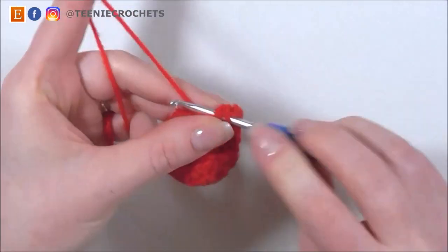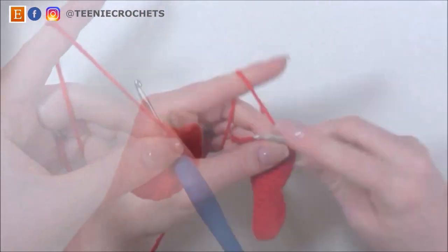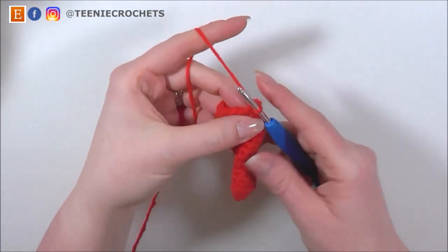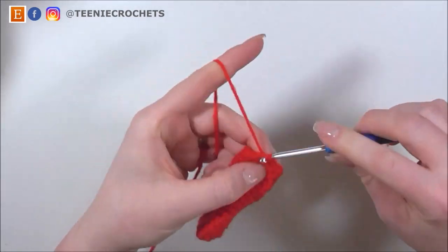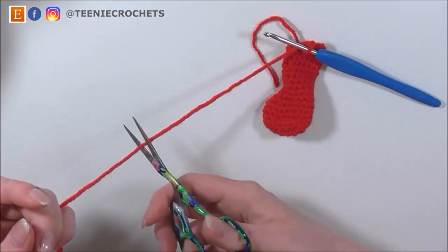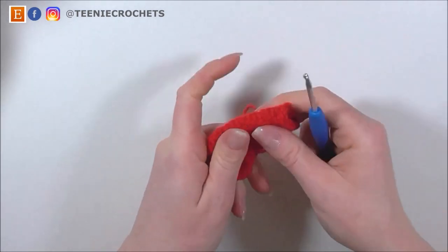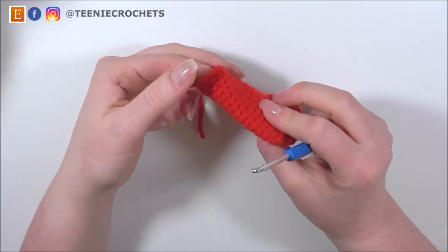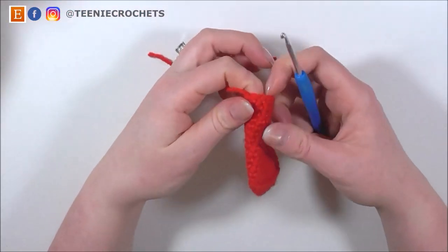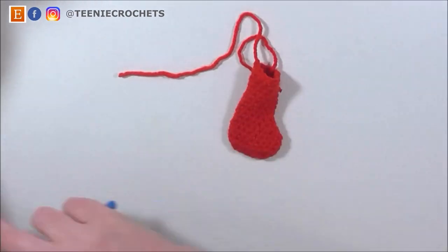So 8 rounds of single crochet and I will meet you back here when I'm done. At the end of your 8th round, we're going to fasten off with our red yarn — do a slip stitch into the next stitch and then chain 1, then cut the yarn. You always want to make sure that when you are finishing with the yarn colour, you take it to the back of your work, because you don't want the colour change to appear at the front. I did a couple of extra stitches to make sure that the fasten off of the red was at the very back of the boot.